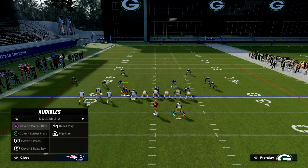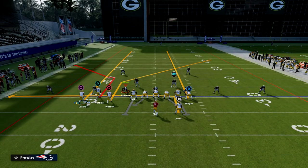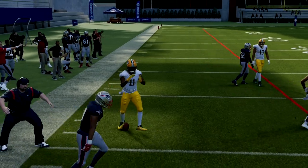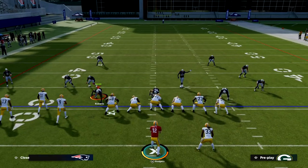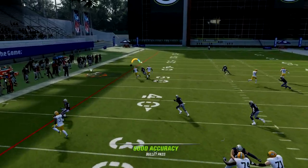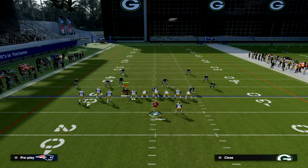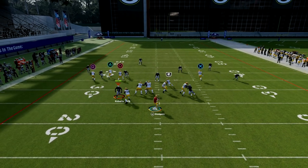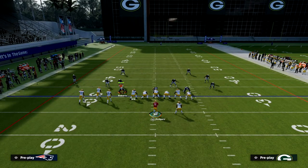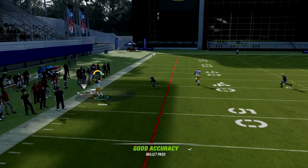Against any zone coverage — it doesn't matter what it is — you are throwing the corner route. Here's Cover 4 with press, and the corner route to Watkins beats it 100% of the time. Here's Cover 3, same thing — he goes with the streak and you can throw that corner. Against any zone coverage, whether it's Cover 3, Cover 4, or Cover 2, you are throwing the corner route until otherwise noticed.